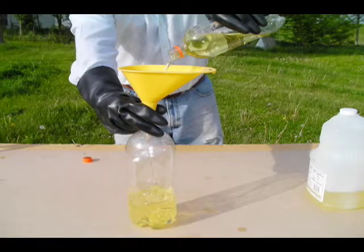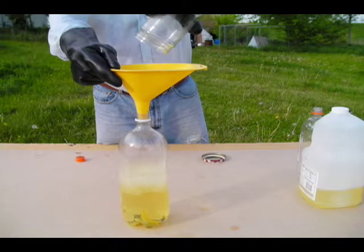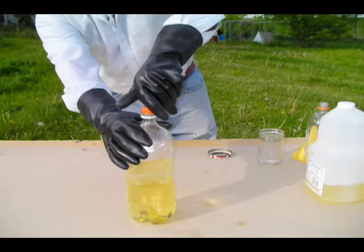Add the methoxide solution to your oil using a funnel, and be careful not to spill. If you spill, clean up the material immediately with paper towels and dispose of the contaminated paper towels safely. Put the cap on the soda bottle and shake vigorously for about 30 seconds. Let the mixture settle, then shake about every 10 seconds for 10 minutes. Repeat this three times.